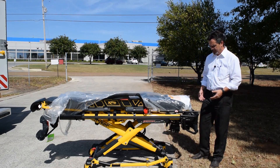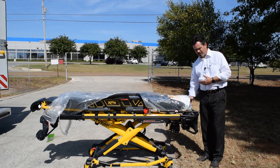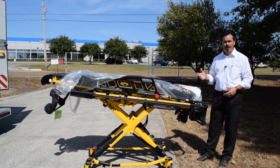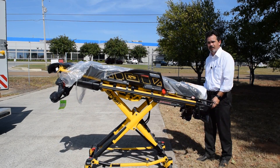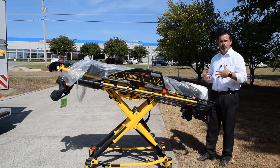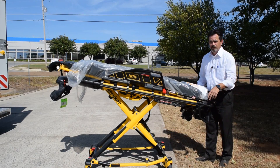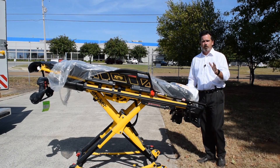When getting ready to load a cot into the ambulance, you'll have a patient on it. Push the plus button on the cot to raise it. Push it until it stops, then push it again and hold it until it goes all the way up.